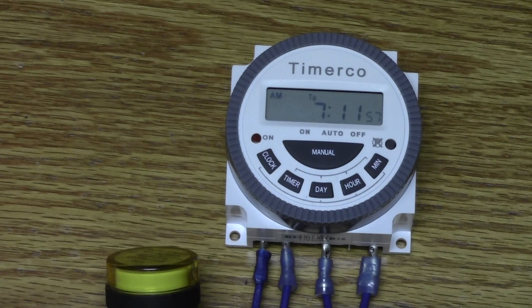This timer is programmed to supply power at 7:12. As you can see, when the clock hits 7:12, it applies power to the application — in this example, a light.